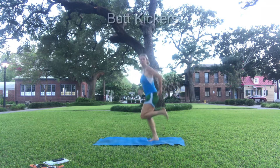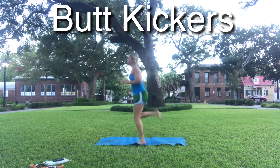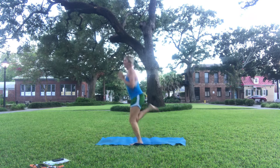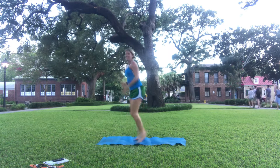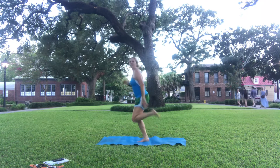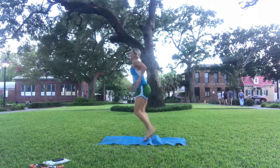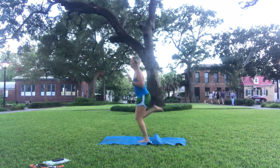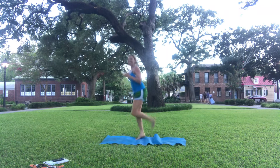Butt kickers — bring those heels all the way up, and breathe. We're going to enjoy some seafood tonight when we come to Savannah. I love to get oysters and usually fresh shrimp, and lots of salads. You can definitely travel and eat healthy.